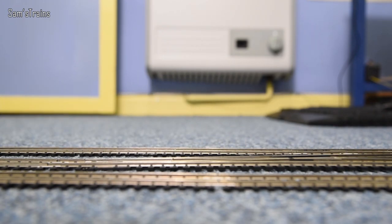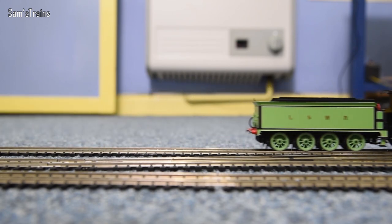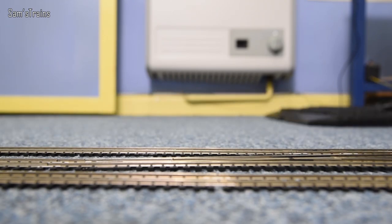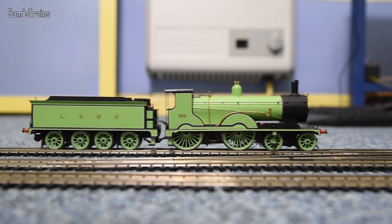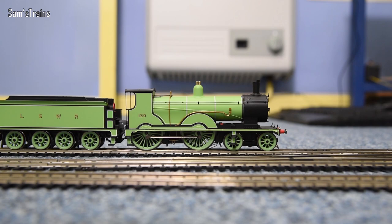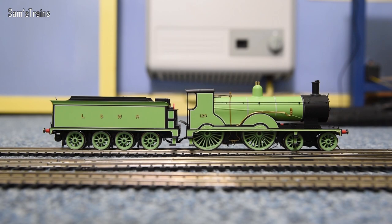The crawl is not bad for a loco that hasn't been run in. At 50% speed the gearing is really nice — not too slow, not too fast, sensible. It makes good use of the full spectrum of speed from the controller. Lack of flywheel isn't causing too many issues. I'll fix that front bogie before I run it in, but overall that's okay.